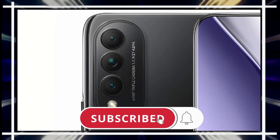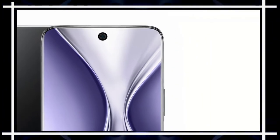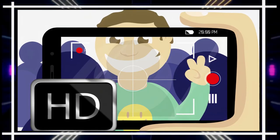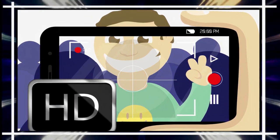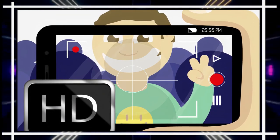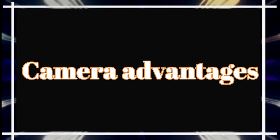The phone comes with a 16-megapixel front camera with an f/2.0 aperture. Both the rear and front cameras support 1080p Full HD video recording at 30 frames per second.